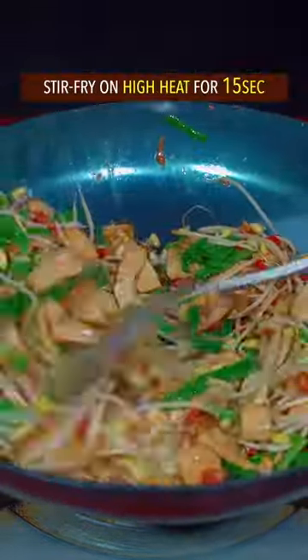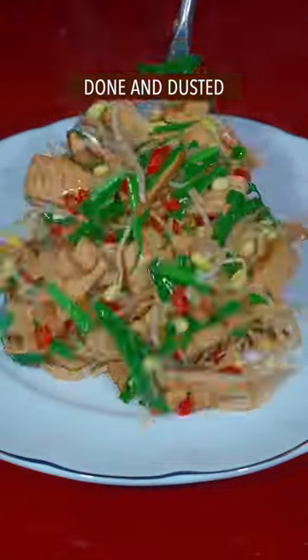Add Chinese chives and stir-fry on high heat for 15 seconds. Done and dusted — out of this world.